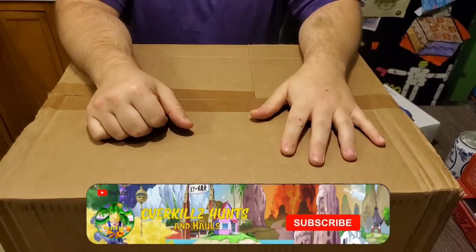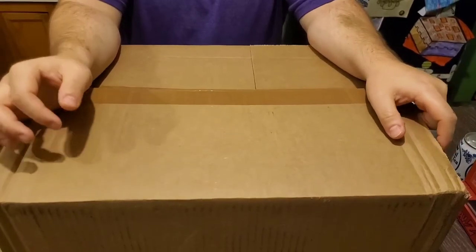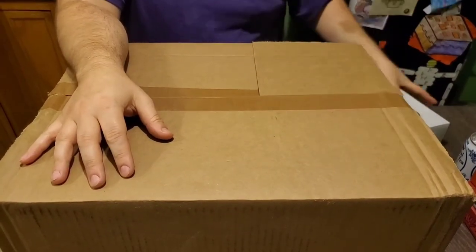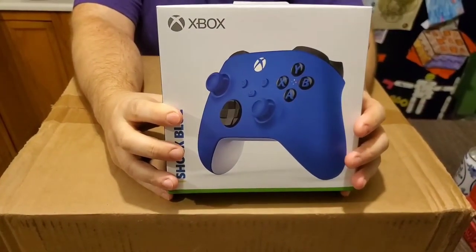Hey everyone, Overkill's back with another video with my lovely wife LaTave recording. Tell everybody hi. Sup guys. We are doing a special unboxing and it is for the newest Xbox, the Xbox Series X.